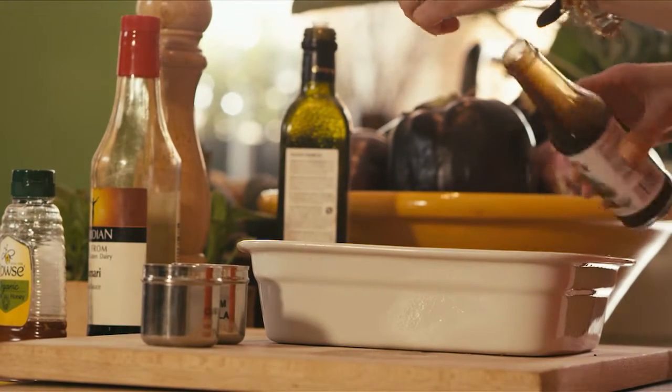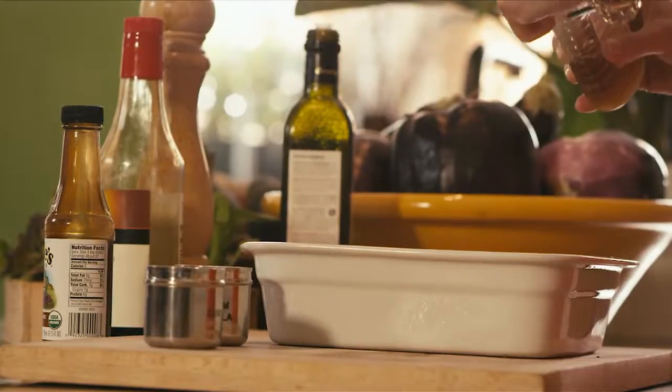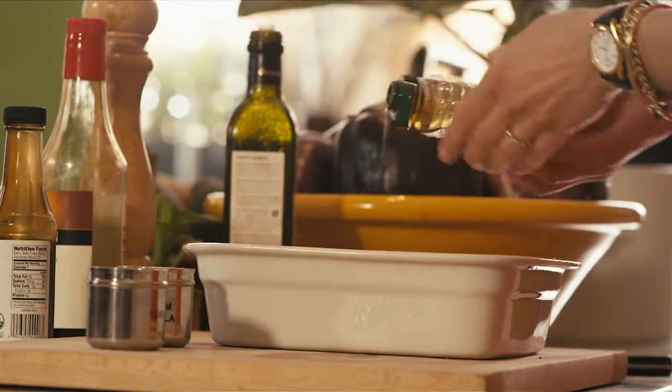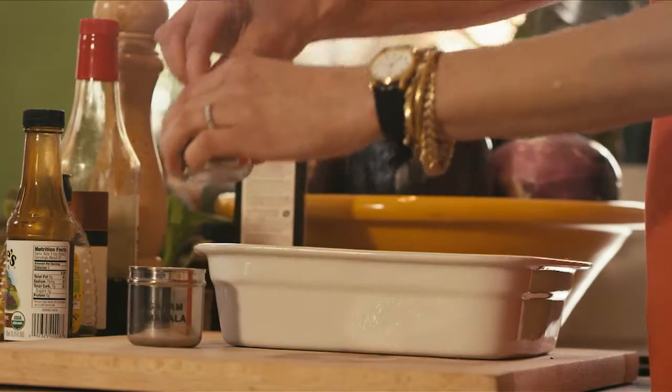So this is a really full-bodied marinade that we're putting on — a little bit of honey with spicy flavors and sweet flavors. It really brings out the best in the dish. Tofu is such a wonderful base because it just absorbs any flavors that you put on it.